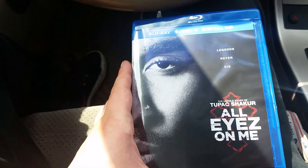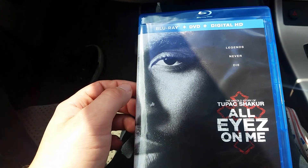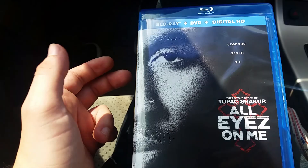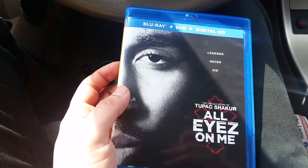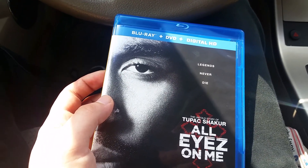That's what you get when you buy the Blu-ray of All Eyes on Me — you get the DVD, Blu-ray, and the digital copy. That's about it on the unboxing of All Eyes on Me. I'll see you guys later. Bye.